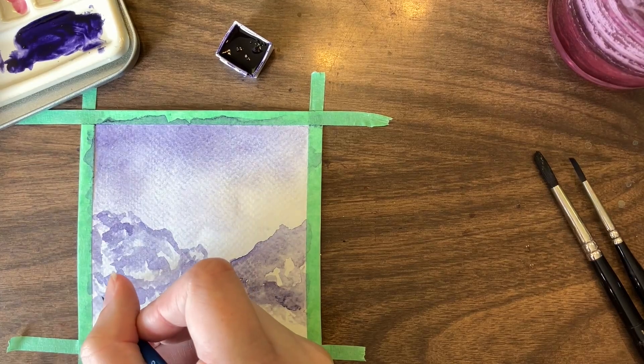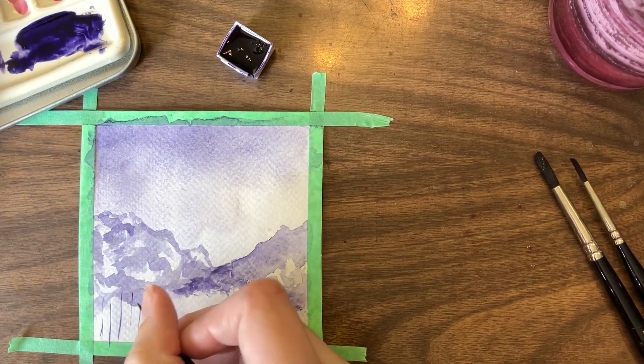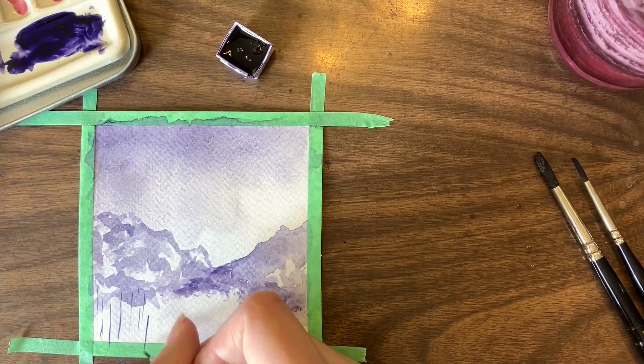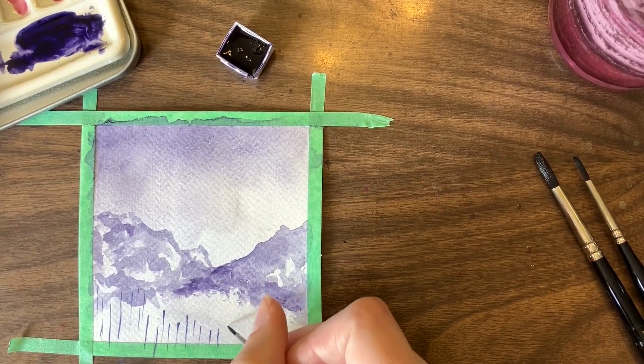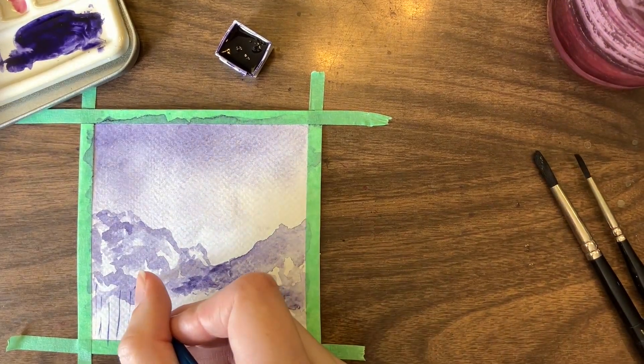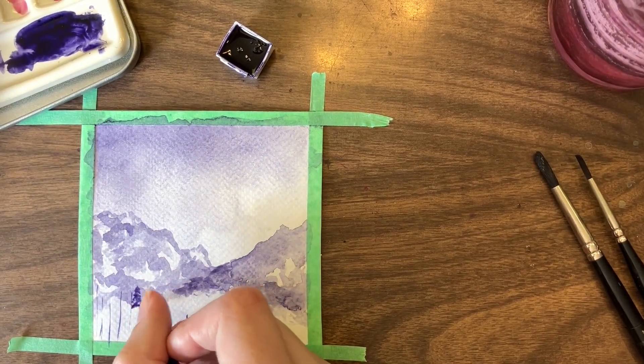Finally it was trees. I did dry between layers just so that I could move a bit faster, mostly because I am really impatient and I wanted to get this done.